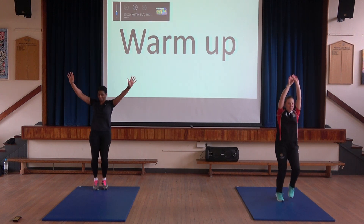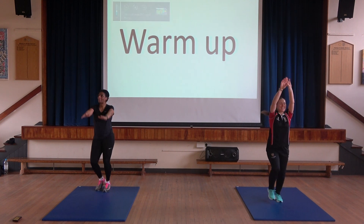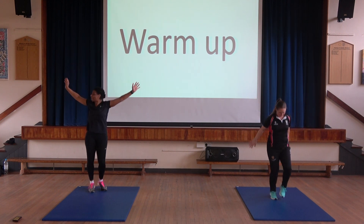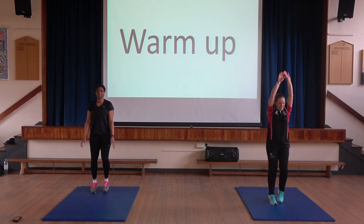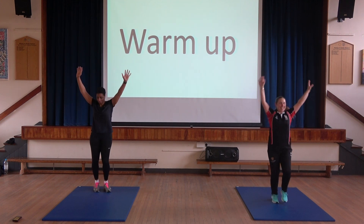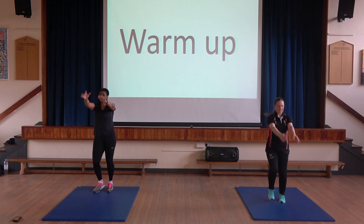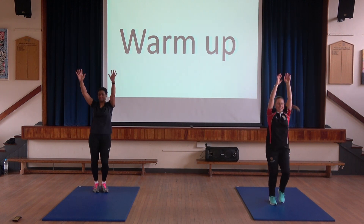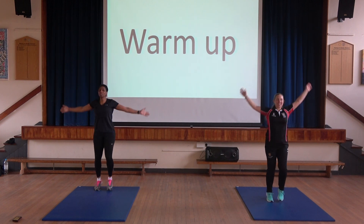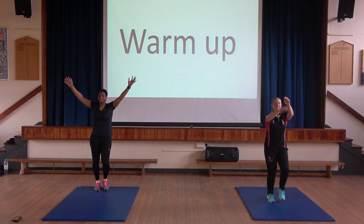Stretching those arms up and coming down at the sides. And again going backwards — two more times. Lovely. Same coming forwards, four times. Just trying to raise that heart rate. You can range it as well. It's all good.